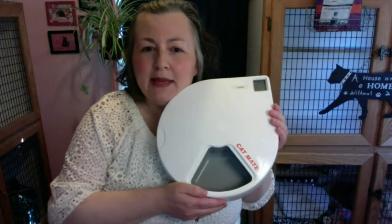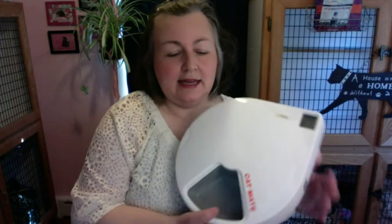Today's video is on the Cat Mate 500. Some of you — my cat clients — know what this is. This is a cat food feeder. It's actually designed to be a wet cat food feeder, but you can put in dry food if you want. This is what it looks like. Cat Mate 500 just means there are five sections inside.